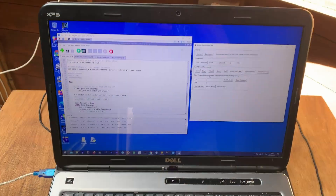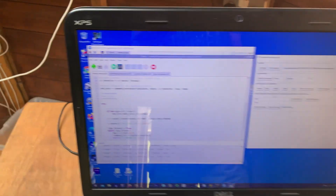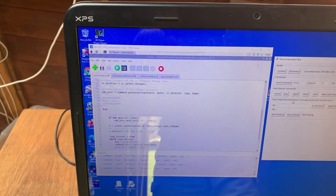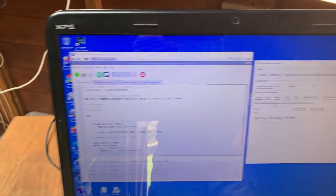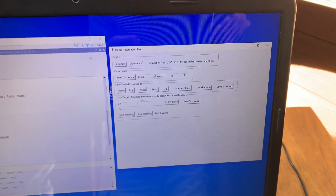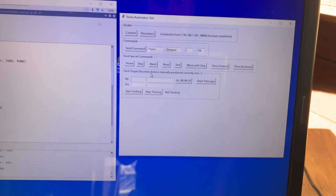Now let me show you the screen and give you a demo. Here's the laptop running two things. On the left is the window that is remotely controlling the Raspberry Pi — that program running in there is Python running on the Raspberry Pi in the control box — whereas this program here is running on this laptop, it's a Python program with a Windows front end. I'm using Tkinter.